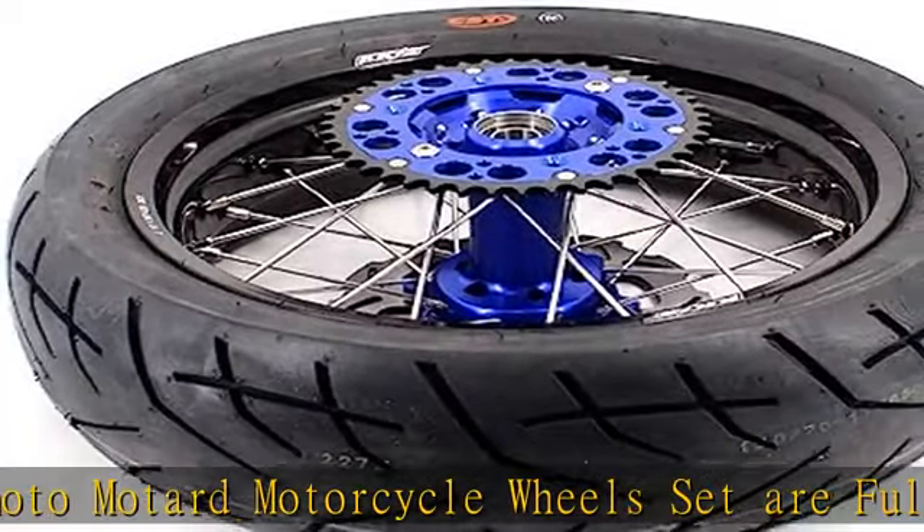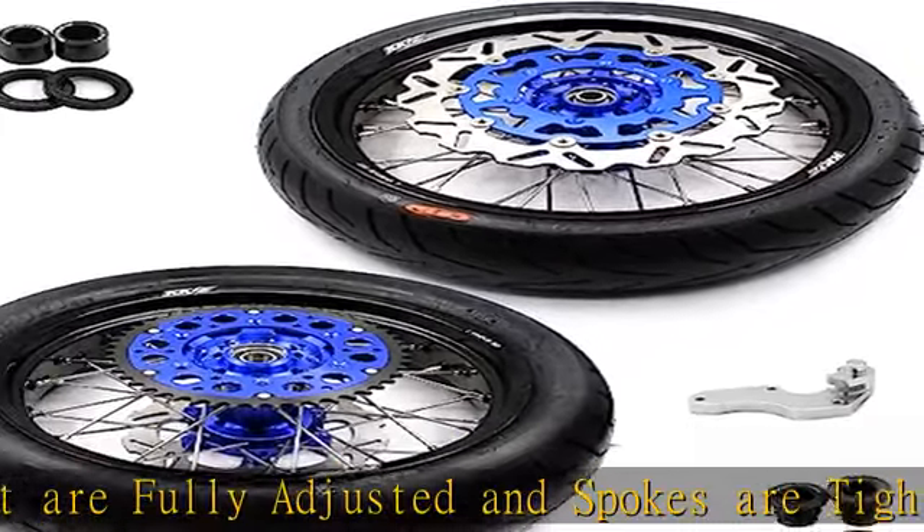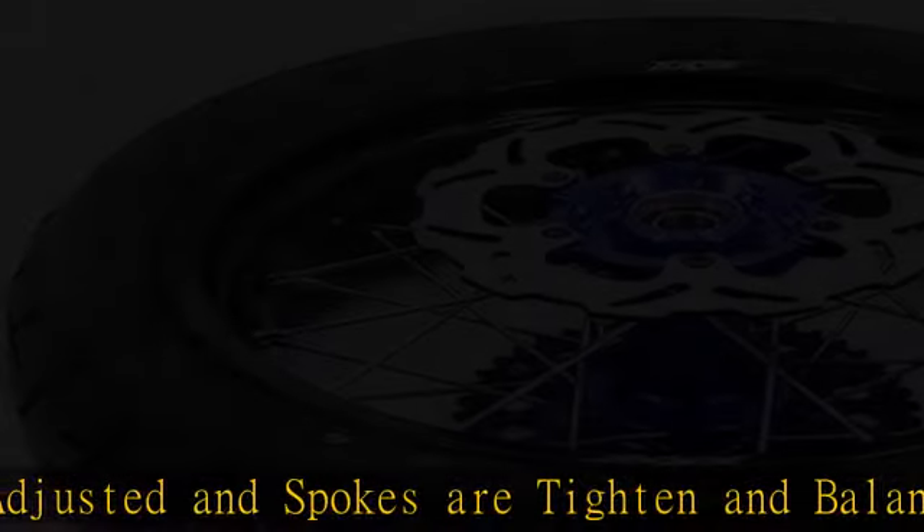6082 T6 aluminum hubs, 7050 T6 aluminum rims, stainless steel silver spokes with brass nipples.